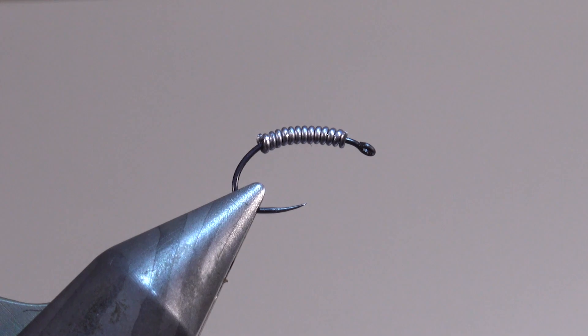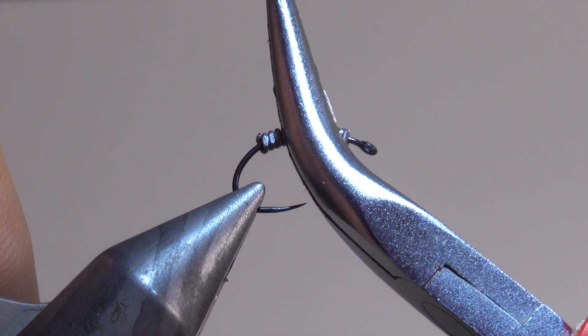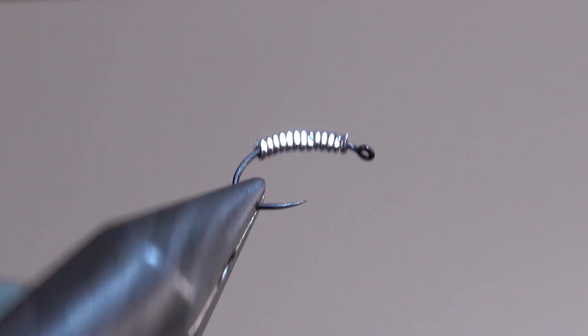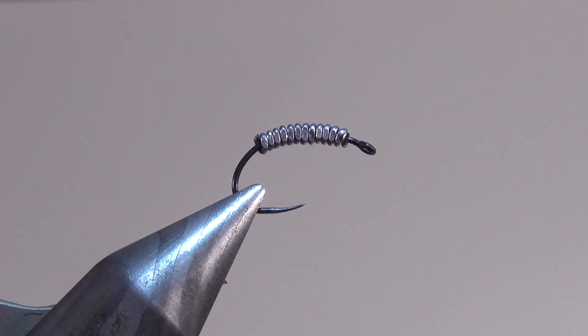Donc, une fois qu'on a bien garni l'hameçon de plomb, à l'aide d'une pince plate, on va aplatir le plomb. Ce qui va nous permettre d'avoir quelque chose de plat et qui correspondra un peu à la forme générale du gamard.